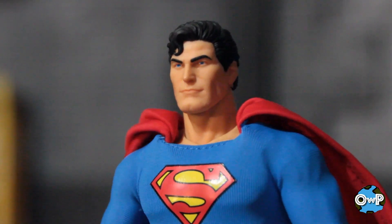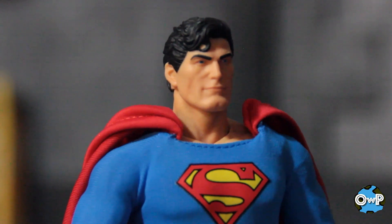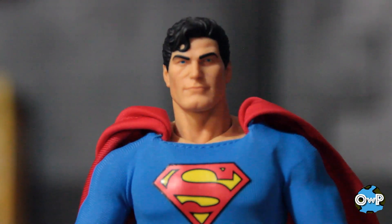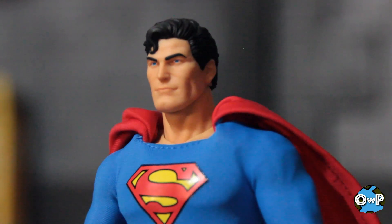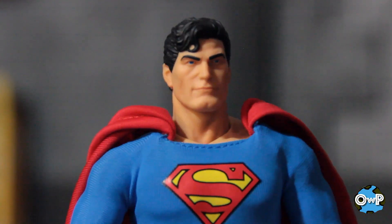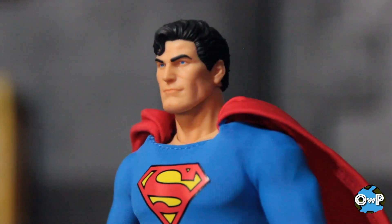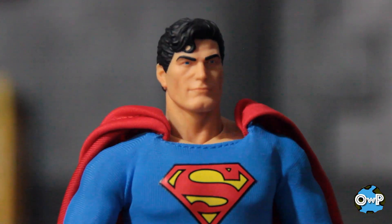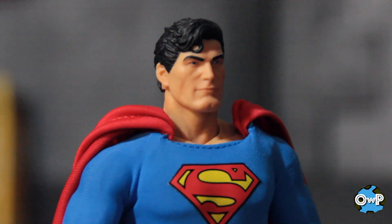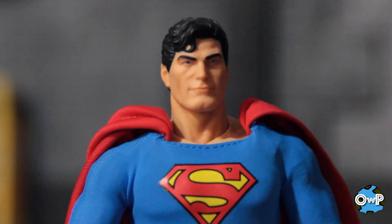Getting in nice and close at this head sculpt — and this is where Mezco really stands apart from the crowd. Say what you will about the style of figure and the more limited articulation range and all that kind of stuff, you can't deny the head sculpts on these are always very nice. This is no exception. This is about as good of a Superman head sculpt as I've ever seen on a figure this size. There's no mistaking exactly who you're looking at — even off the body, everybody would instantly recognize this as Superman.